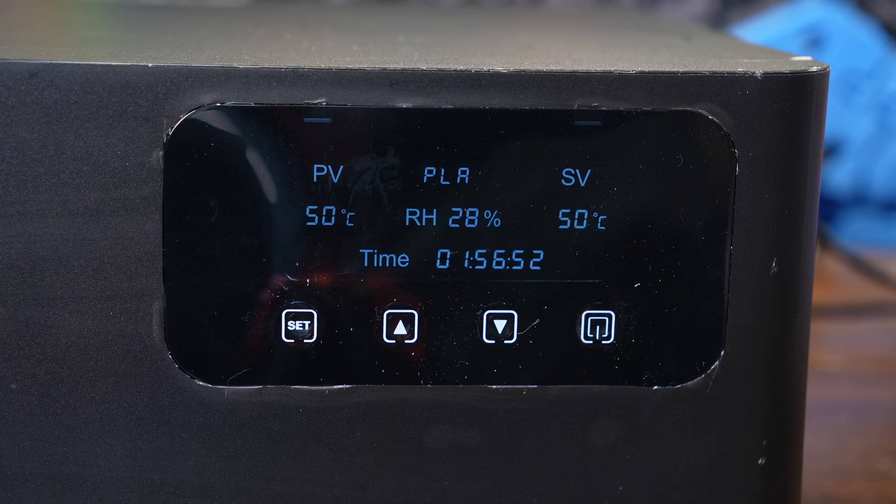Letting it run while it was sitting on the bench, it took about three minutes to get to 50 degrees Celsius. After about five minutes, the relative humidity inside the box dropped from 50% down to 22%.